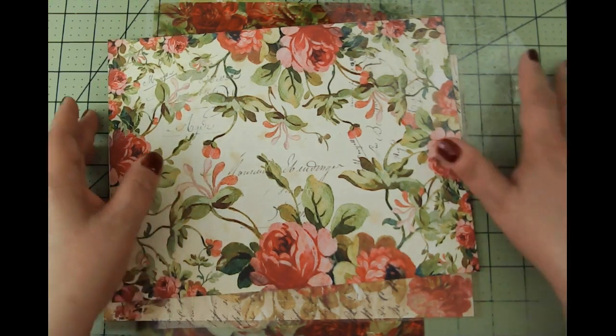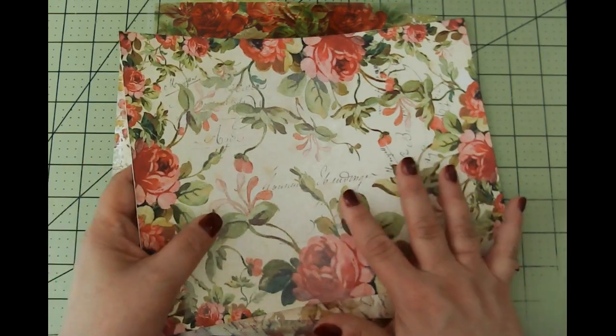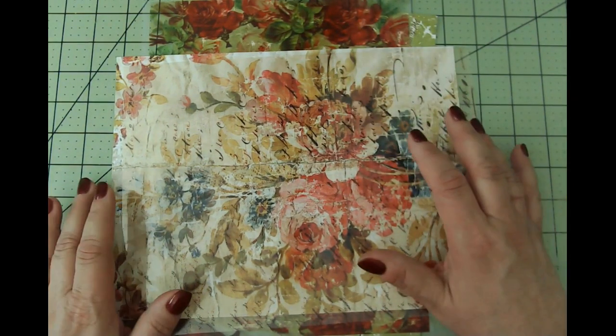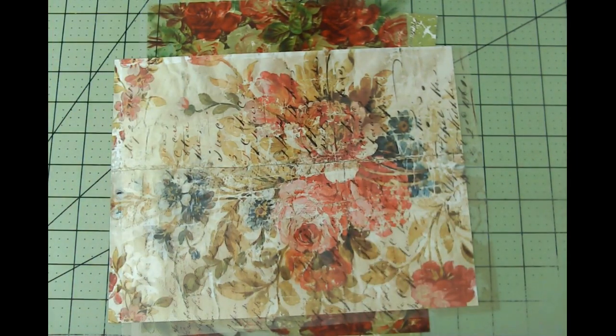We're going to make at least two large tags and some other things. I'm using all papers from Chapter One. These are papers I'm using in the Beloved Beauty Journal — French Florals and their newest kit, Victoriana Label Mixtures, and maybe some Antique Florals. I'll also be using their Vintage Lace kit.